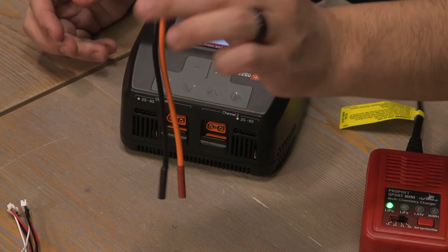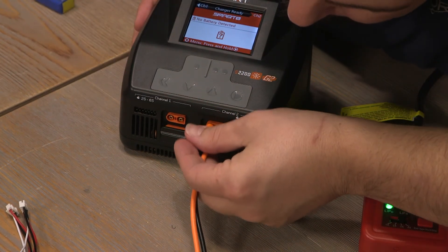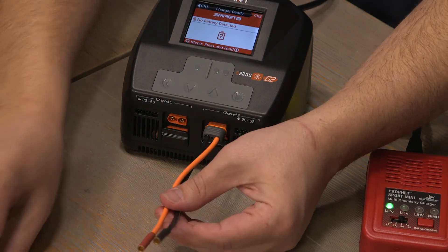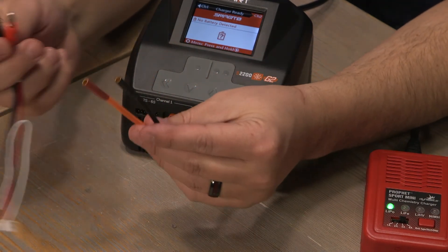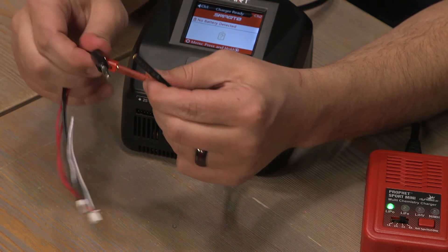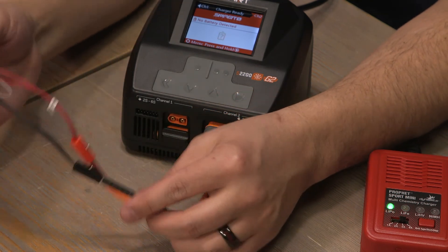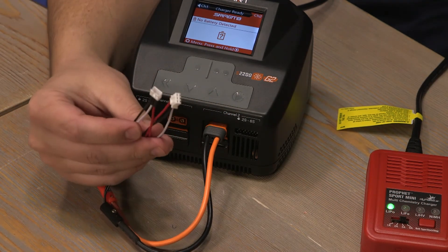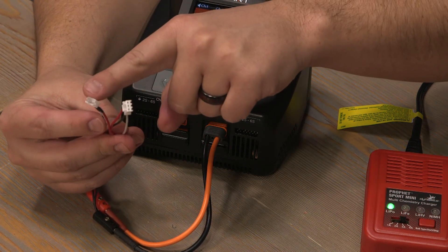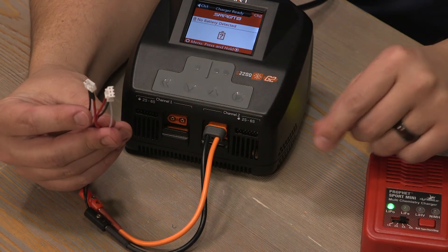Start by plugging in the IC3 adapter, and you can then plug in the bullet connectors. Check your polarity — red to red, black to black. Now you'll notice we have two connectors left: one is the receptacle for the battery, and the other one is the balance lead that needs to be plugged into the charger.